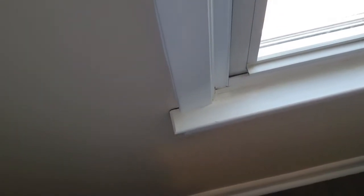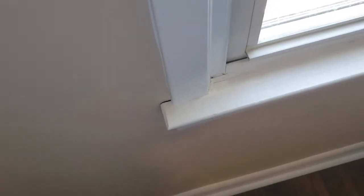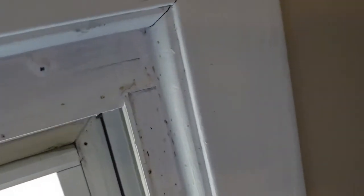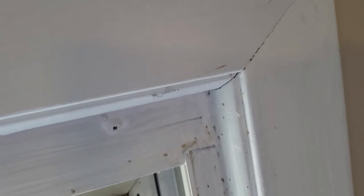Hey folks! So we got another caulk project here. We've got this windowsill here, and I'm having some bug issues with it. There's not really anything good about bug issues, but the one good thing is that they kind of let you know where your cracks are.